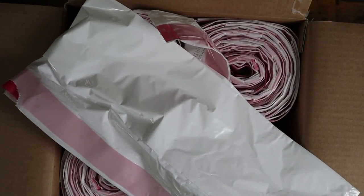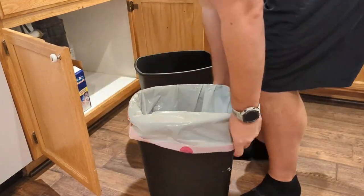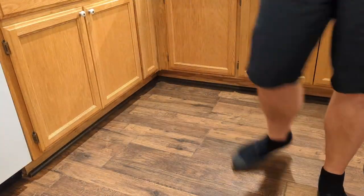They come with Amazon Prime and super quick shipping — these got here almost next day, which was fantastic. If you're looking for some really good bags, the Solimo brand by Amazon has been a great brand in general, but their garbage bags are highly, highly recommended. Hope this video was helpful and I'll see you in the next one.